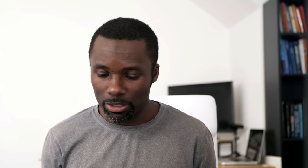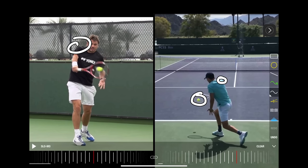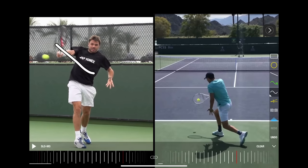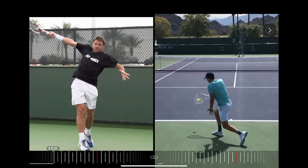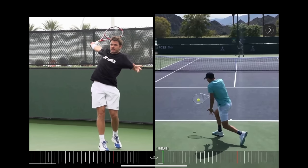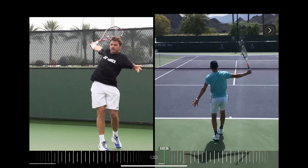Most players make a mistake with their one-handed backhand by continuing the rotation. But if you watch Stan's shoulder from contact, it doesn't move that much — the arm is allowed to extend through the ball, and then on the follow-through the racket pulls the shoulder around. With Tim it's the same: very little shoulder movement as he extends through the ball, and the racket actually pulls the shoulder around.